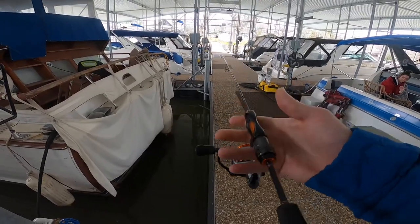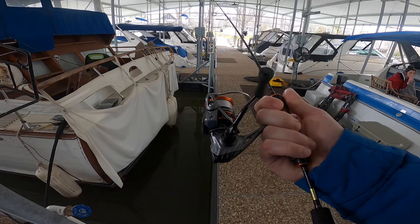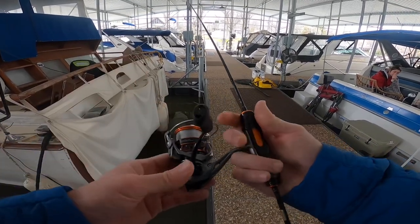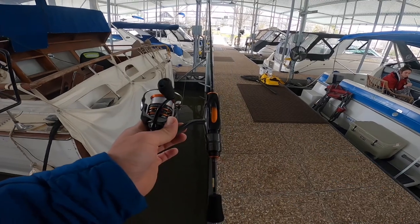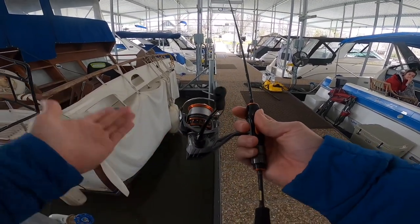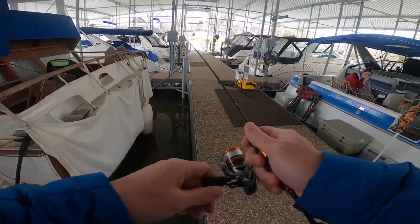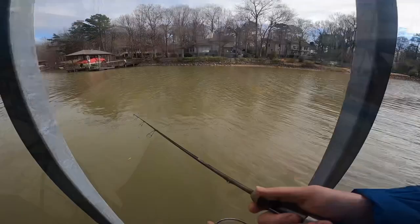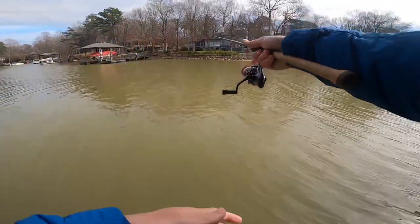In hand, I tend to forget how light this reel is. This is an extremely light ultralight setup — 4.6 ounces, it's on the money for how it feels. All right y'all, let's whip out a few casts here.